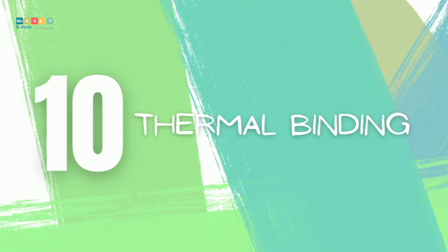And number ten: thermal binding. The last method I'll talk about is thermal binding. The books you bind with this machine will look professional, but I'm not sure how practical they will be for a homeschooler. We haven't tested one yet, so I cannot comment on the benefits or downsides of owning one.